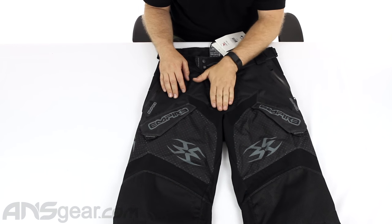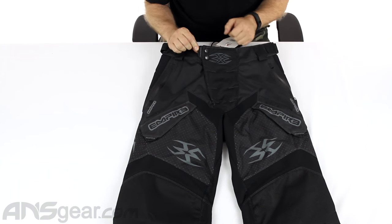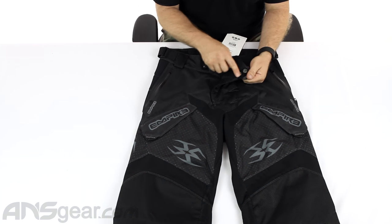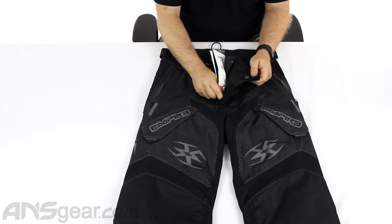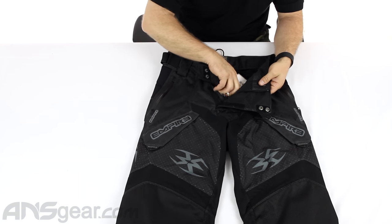At the top here, the fly is padded a little bit in the front. You've got a nice pull tab to grab onto, making it easy to get in and out of with gloves. You've got two snap buttons, Velcro, another snap, and your zipper — so plenty of secure closing in the fly.